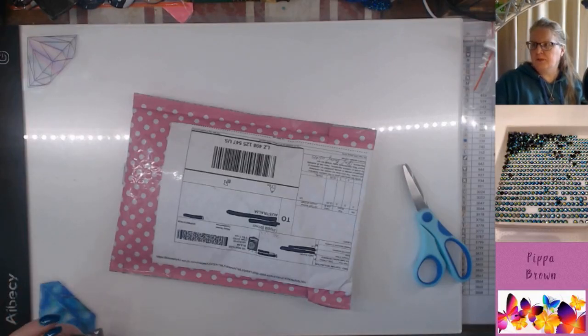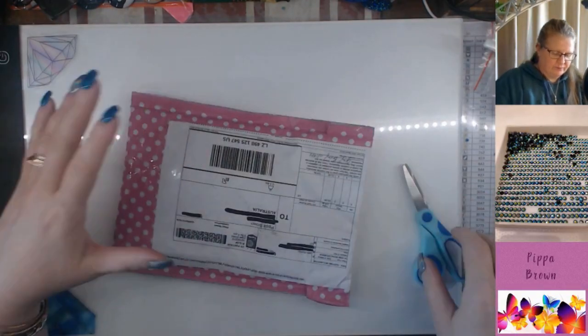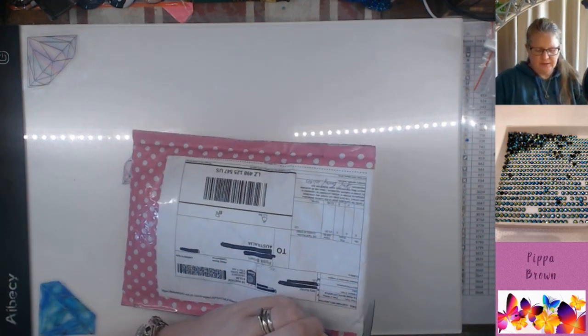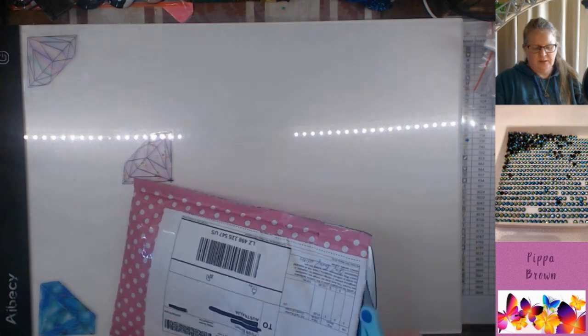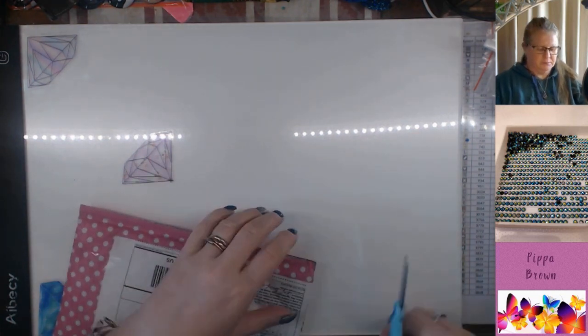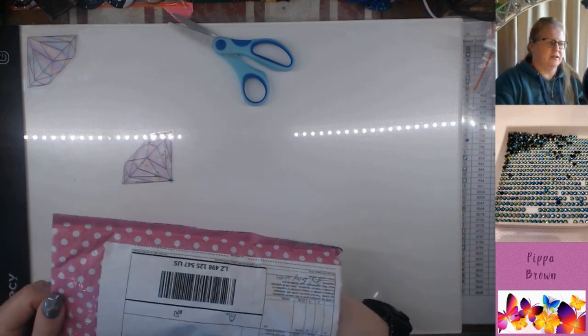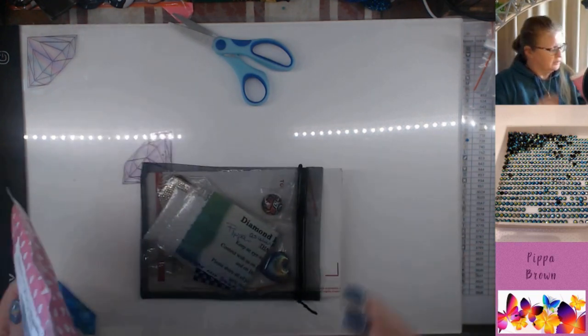Hello and welcome to my channel. I have some more sparklers — Tina had launched some new colors and sparkler spotters that I wanted to get my hands on, so I popped an order through.